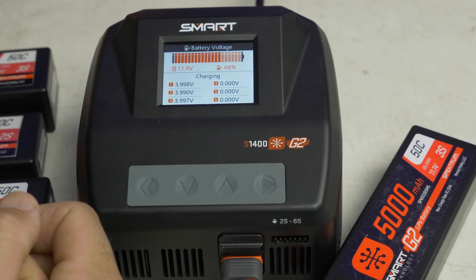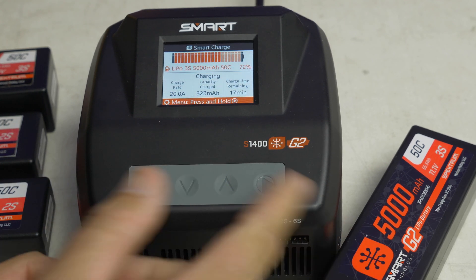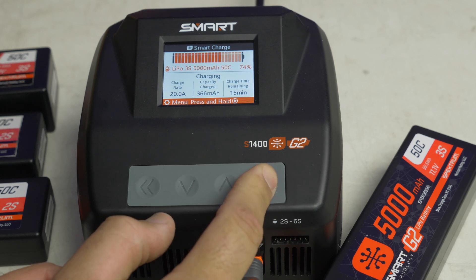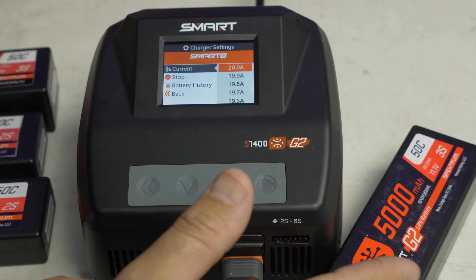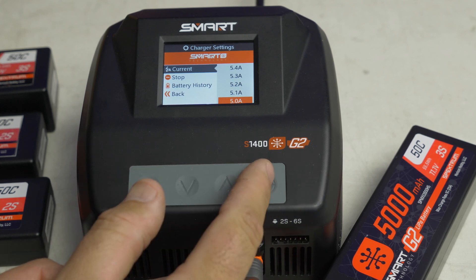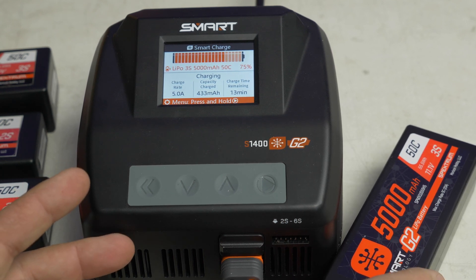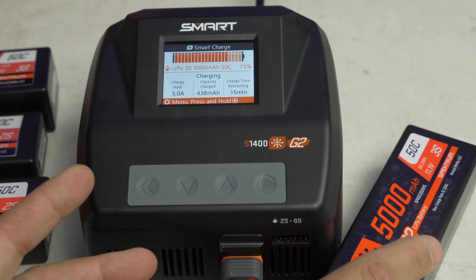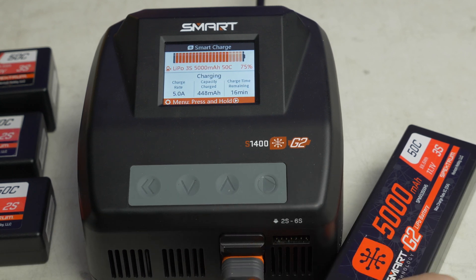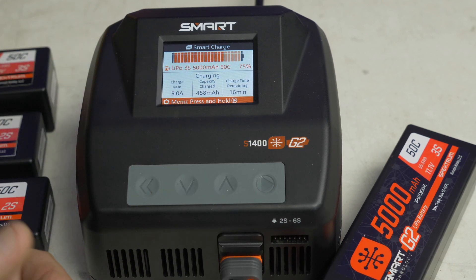You can see our voltage jumps up to about 4 volts — we can really quickly throw some power back into this battery. I don't really recommend charging at this rate, especially on the first charge. I've always charged at 1C, so I'm going to go back to 5 amps for this first time. Racers will really juice their batteries quickly, but some people think it might affect longevity. I've always charged at 1C because that's what the battery specifies — they've lasted me years. But I do like having the ability to charge quickly if I need to. We're at 75% now — very cool.